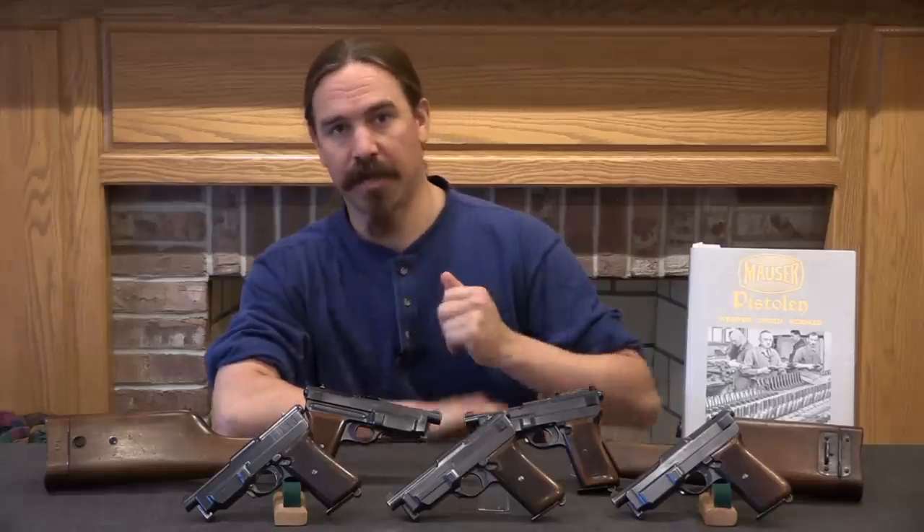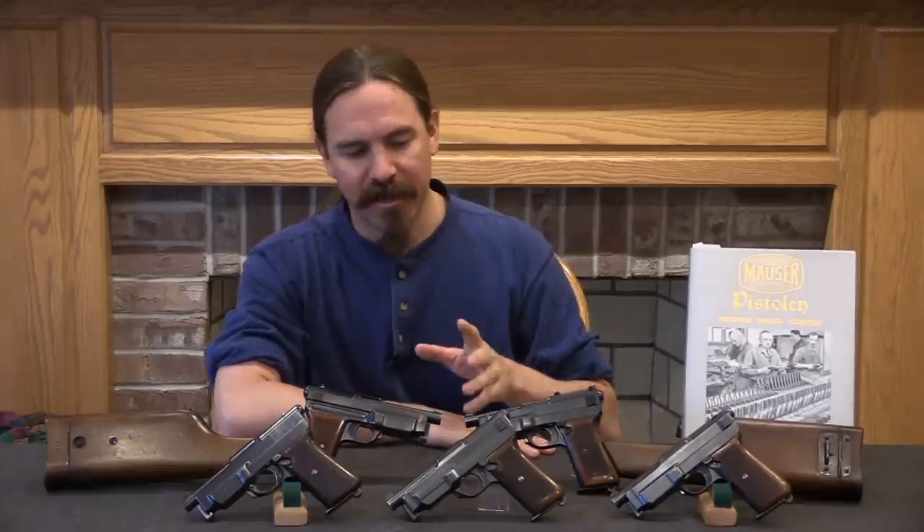Hey guys, thanks for tuning in to another video on ForgottenWeapons.com. I'm Ian McCollum, and today we are going to take a look at the Mauser Model of 1912 and 1912-14 automatic pistols. These are quite scarce - there were no more than about 200 of these guns made in total.